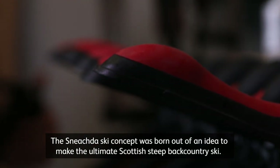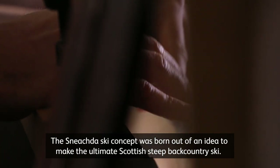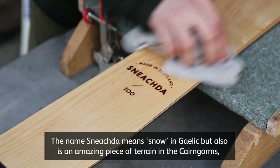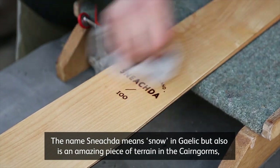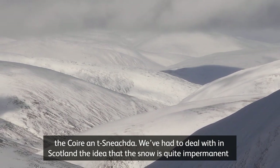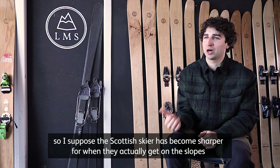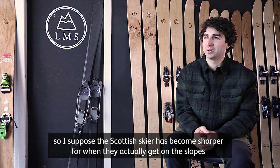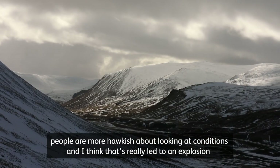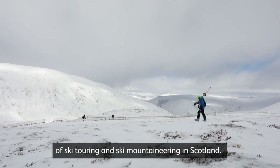The Schnechter ski concept was born out of an idea to make the ultimate Scottish steep backcountry ski. The name Schnechter means snow in Gaelic, but it's also an amazing piece of terrain in the Cairngorms — the Coire Schnechter. In Scotland, the snow is quite impermanent, so the Scottish skier has become sharper and more hawkish about conditions, and I think that's really led to an explosion of ski touring and ski mountaineering in Scotland.